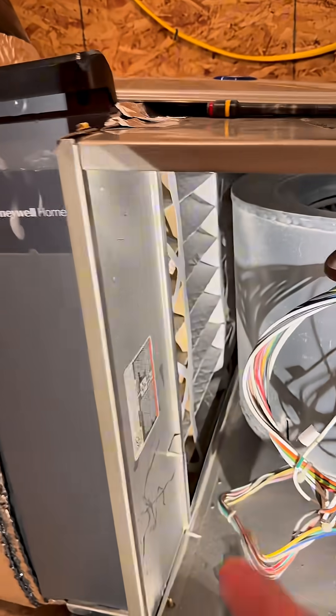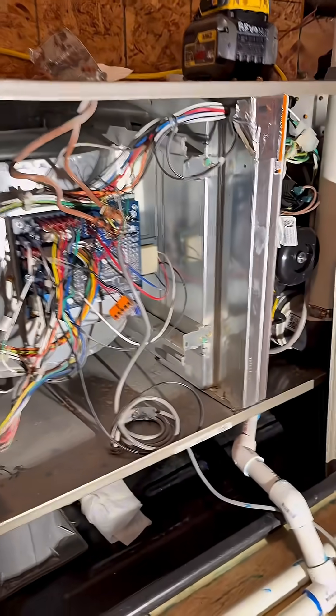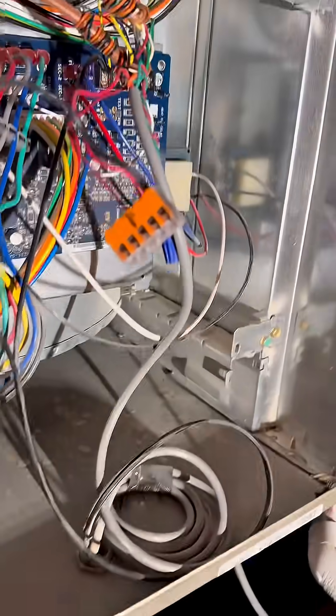We've sensed a high static pressure between this point and that — it was about 0.7. That's a very high static pressure. In addition to that, we find evidence of perhaps less than ideal installation. So what we're going to do is pull out that blower motor to get a visual confirmation of the clogged secondary heat exchanger.